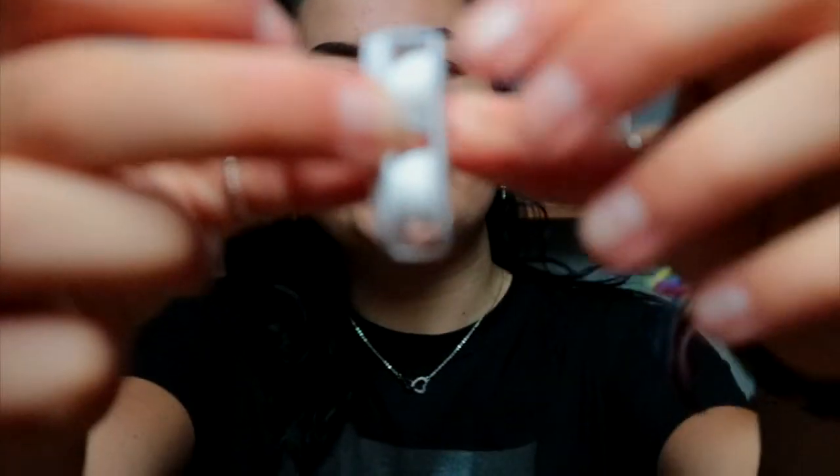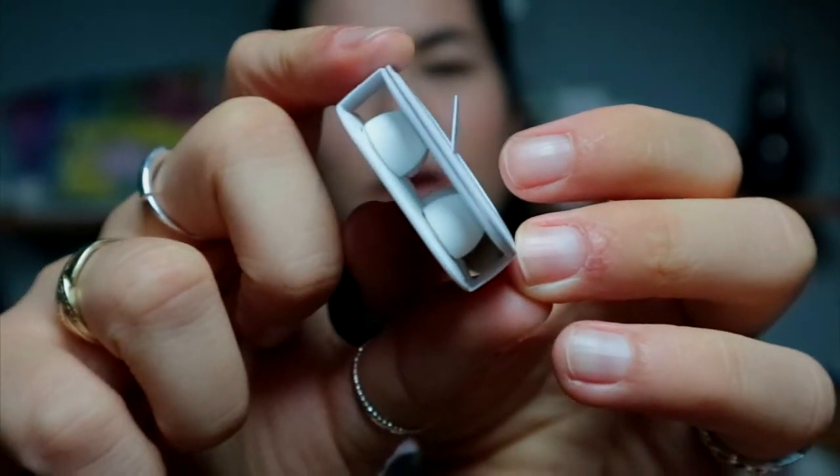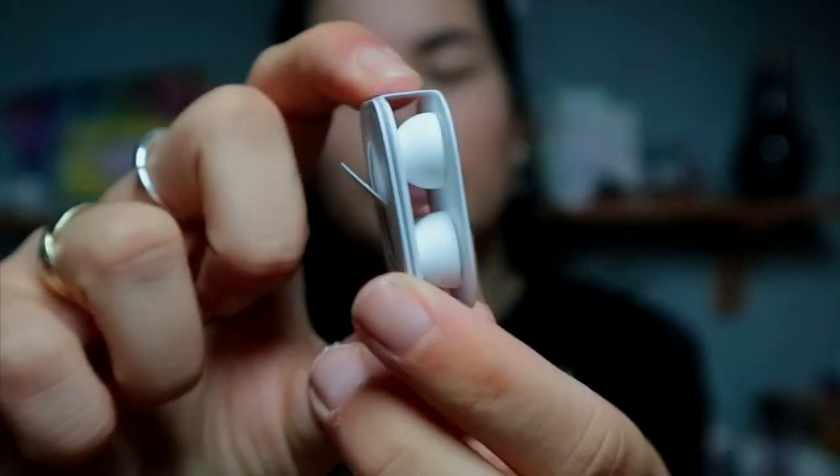Wait, what's underneath? We got some ear pieces in here. I'm not gonna open them unless I need them — these are the extra ear pieces for if the ones already on there don't fit. And we of course have the charging cable, which is a pain because it ends with a USB-C port.